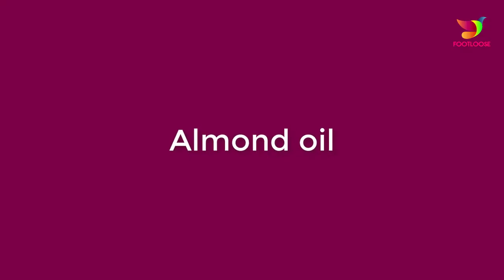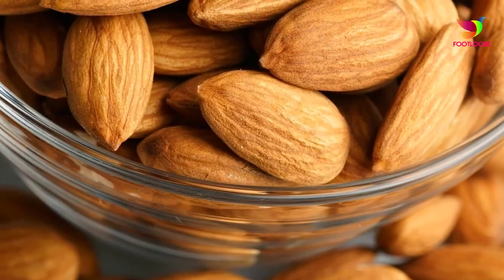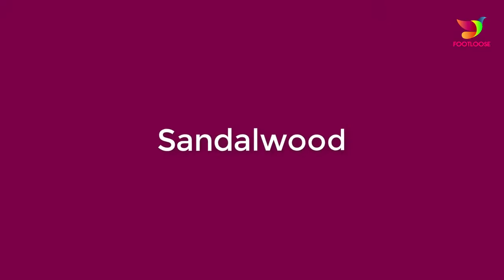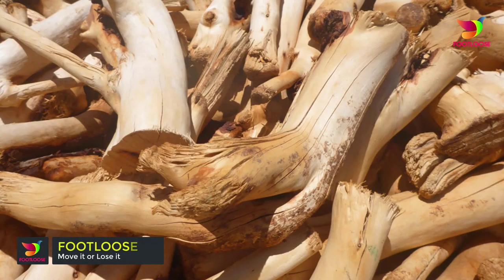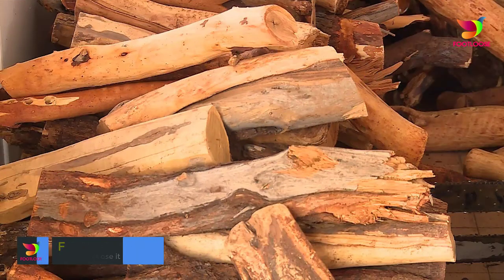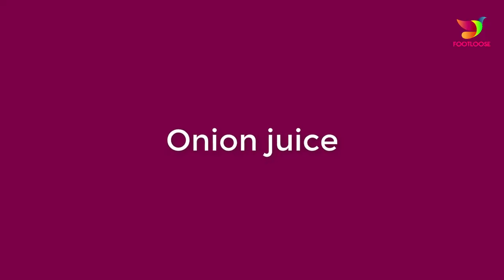Number five: almond oil. Apply a few drops of almond oil on the affected areas and massage gently with the tips of your fingers. Number six: sandalwood. Take a teaspoon of powdered sandalwood and mix it with a teaspoon of rose water, then rub this mixture on the syringomas with either your fingers or a cotton ball.